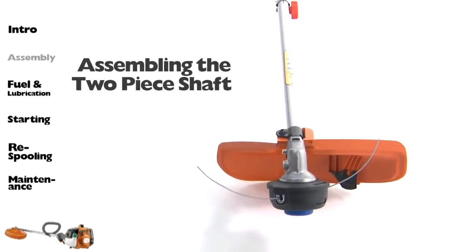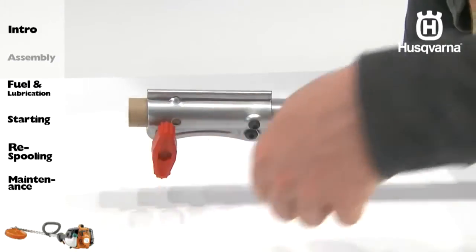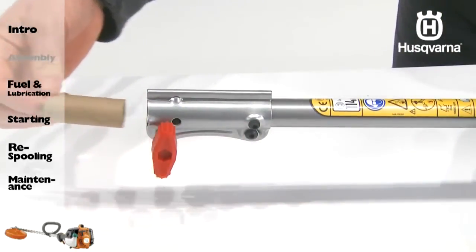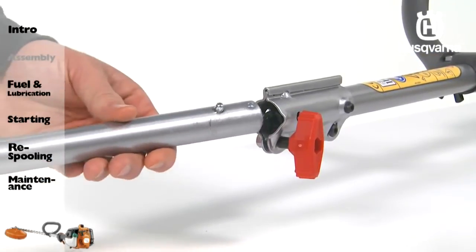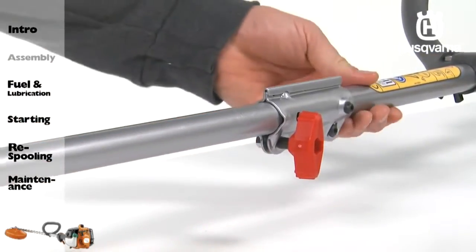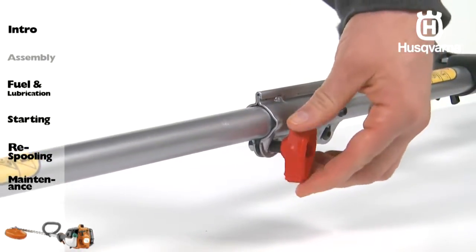To begin assembly of the two-piece shaft, start by loosening the coupling by turning the knob and removing the cardboard tube. Position the locking release button of the attachment into the guide recess of the coupling. Push the attachment into the coupling until the locking release button snaps into the primary locking hole.